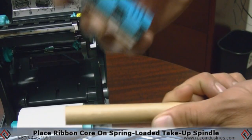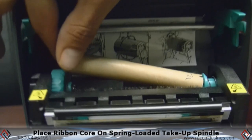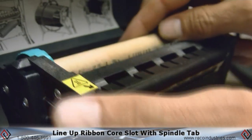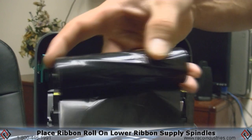You have your core and your ribbon. Start at the front — if you'll notice there's a notch on each side. You start by placing it first on the spring side and then dropping it in. You want to make sure that you have the notches lined up. At that point you do the same in the back.